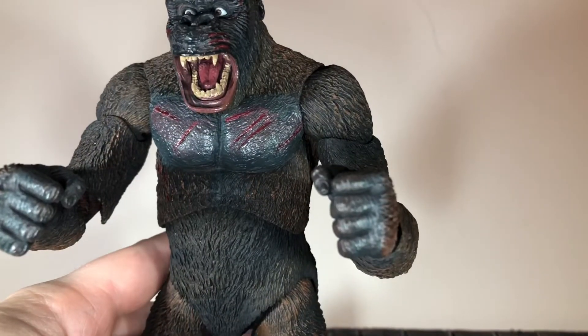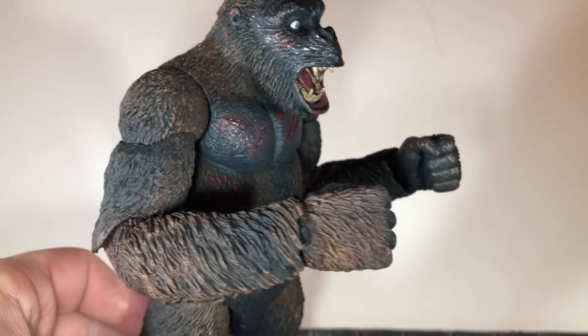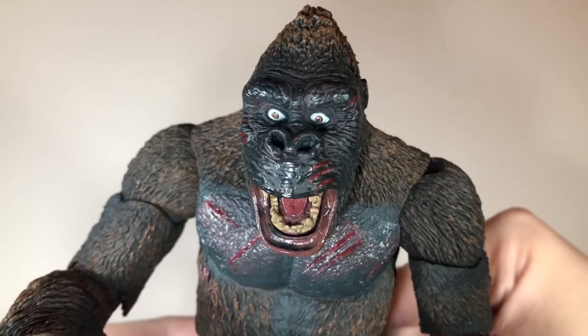Up next he has the fisted hands, which I like to use with the more angry head sculpt. And these look pretty good as well. Before I switch the head sculpts out, I did want to take a look at this head sculpt first.